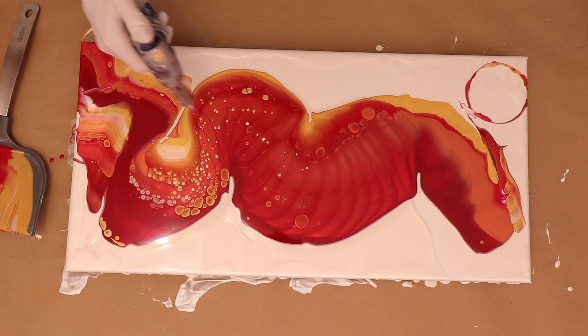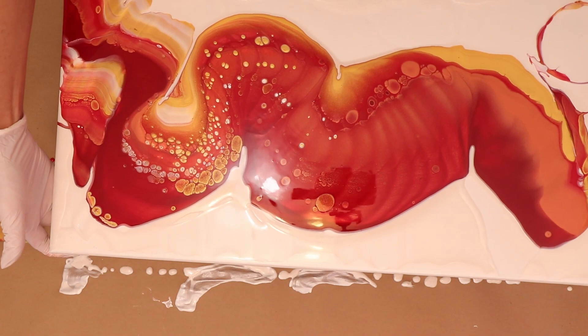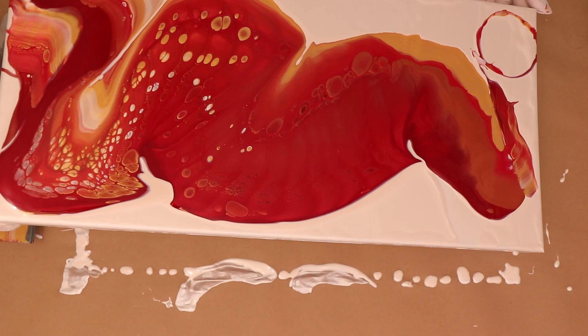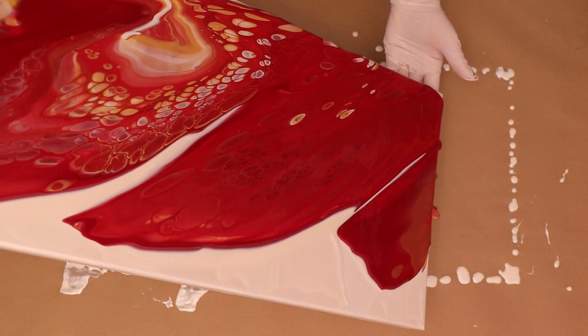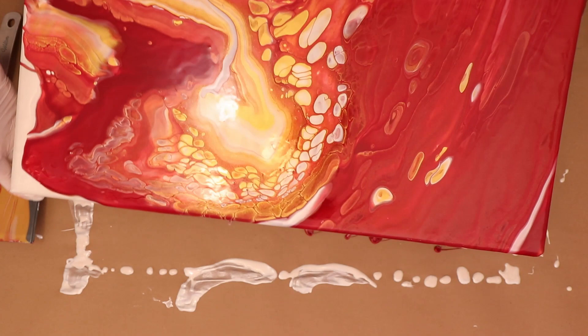I've got the bubbles popped as much as I can and now I'm going to start tilting. You can see all of the natural cells that are developing. I do not have any silicone — I don't use it; rarely if I do I'll let you know. For the most part, I don't use silicone in any of my paintings because it can be a pain to wash off once you go to seal it. So for this one, no silicone.